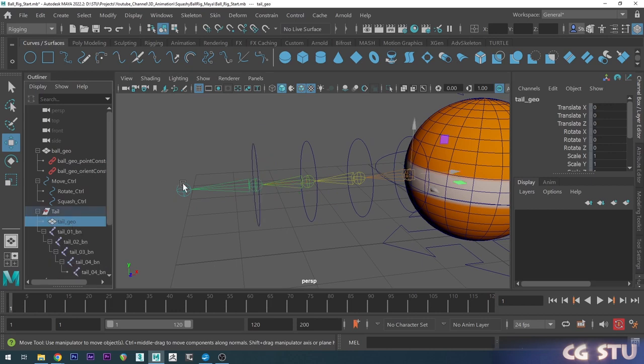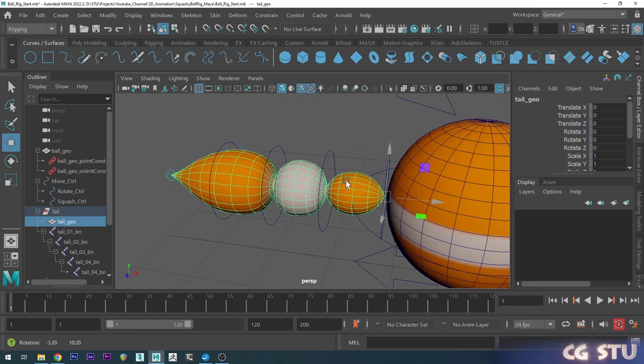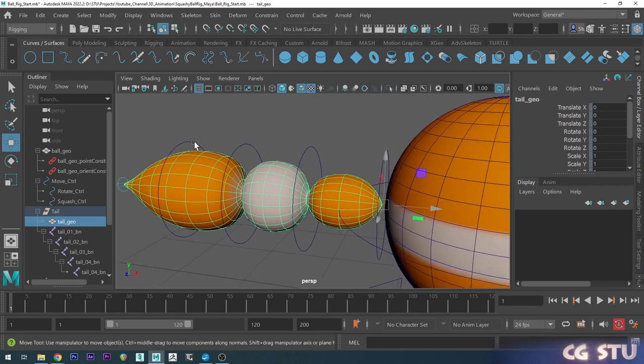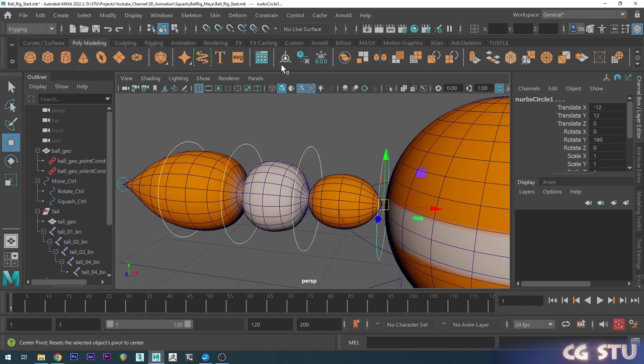If we get the tail mesh back, you can see all our tail controls are set up. Of course we have to zero these out, so I'll select all these controls, go to the Poly Modeling tab, freeze transformations to set everything to zero. I'm also going to click Delete History to get rid of any changes made along the way that might slow things down.